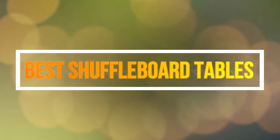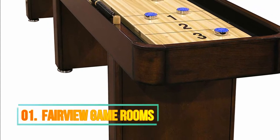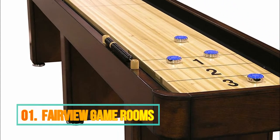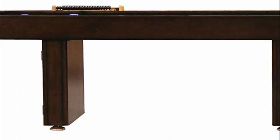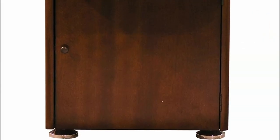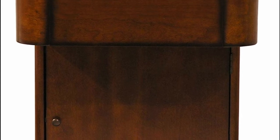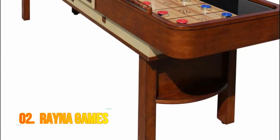Hello guys, now you are watching top 5 best shuffleboard tables. Number 1: Fairview Game Rooms. Handy storage cabinet built into one of the pedestal legs. All accessories included. This item is sold and shipped exclusively from Fairview Game Rooms. Shuffleboard is an old time favorite and now you can play it at home or in your clubhouse. Free shipping.